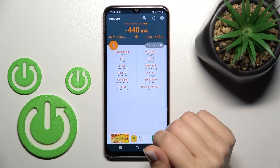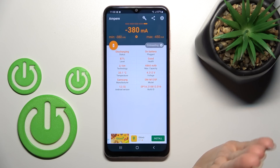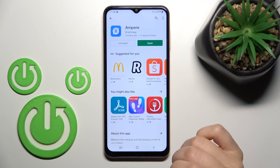In my case, that's 33.1 degrees. Also here we can find more info like the battery level, health, capacity, device mode, Android version, and other information. So that's it — thank you for watching, and if you find this video helpful,